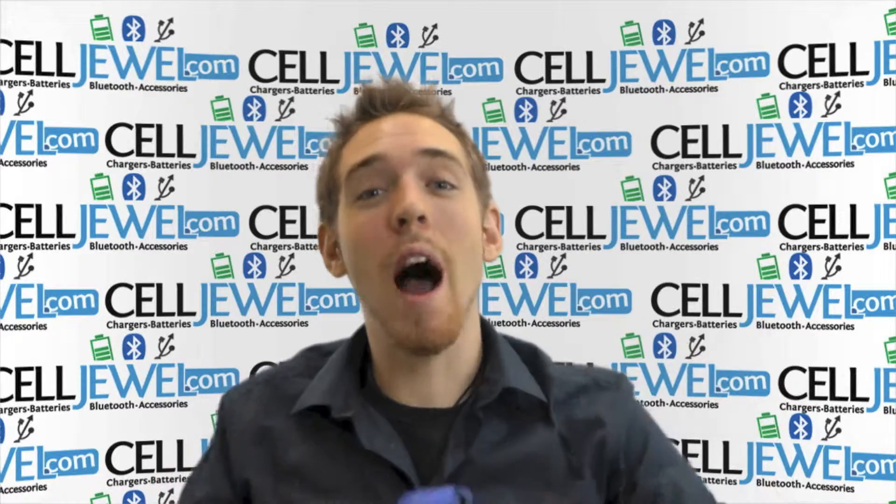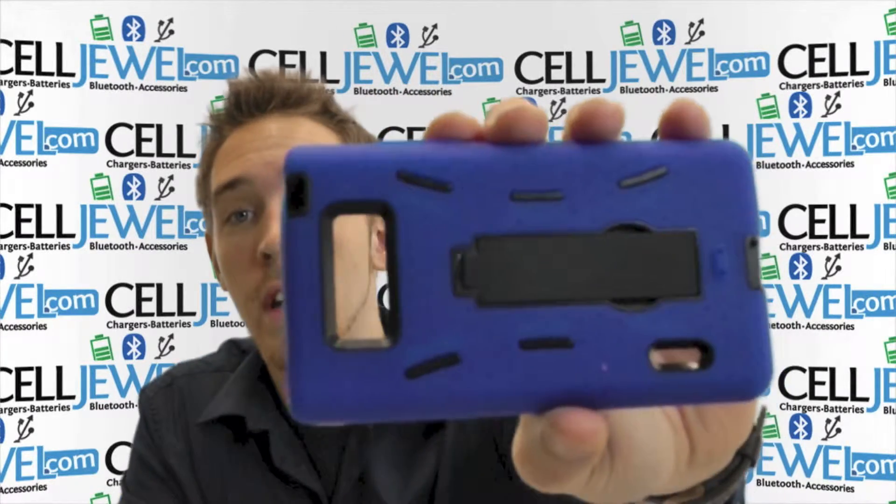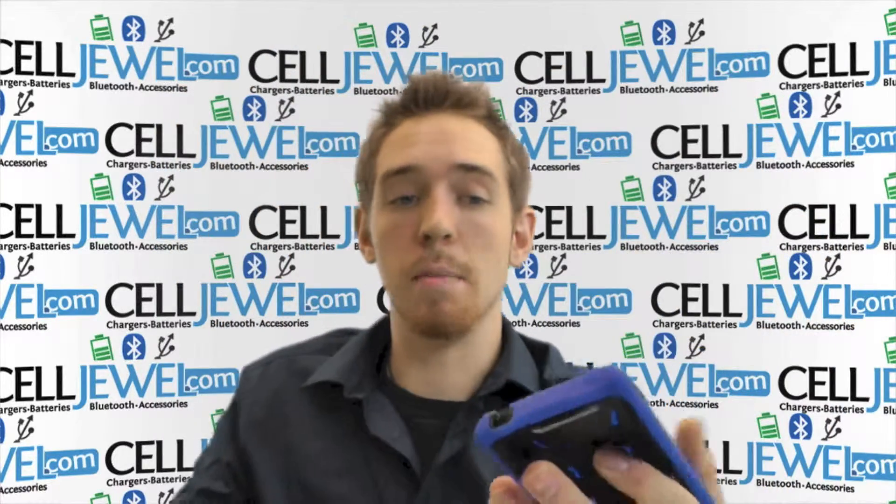My name is Andrew. I'm with CellJule.com. Today I'm going to be telling you about the black and blue hybrid case for the LG Splendor. This is an amazing little case and I'm going to tell you some things about it.